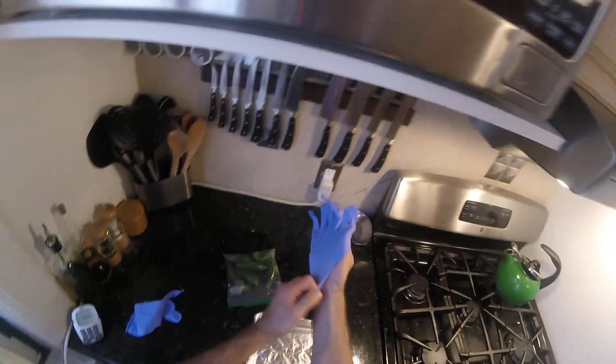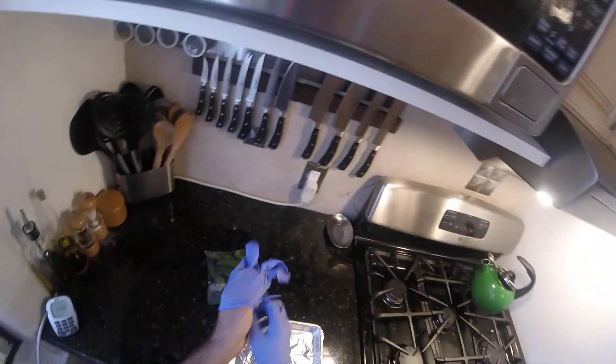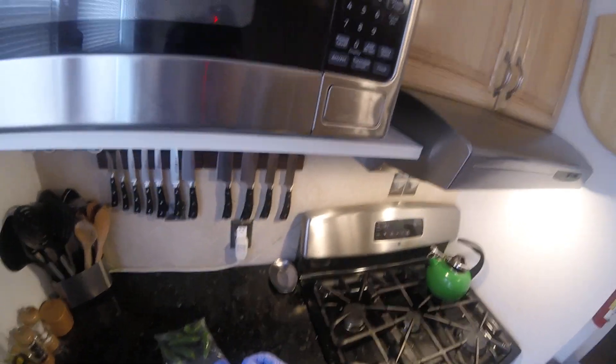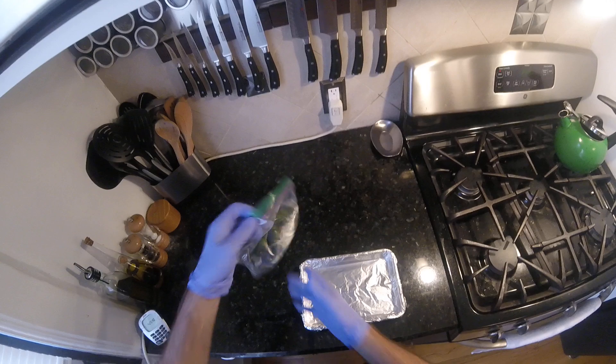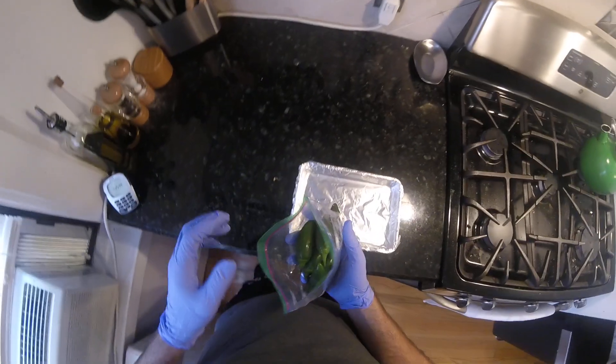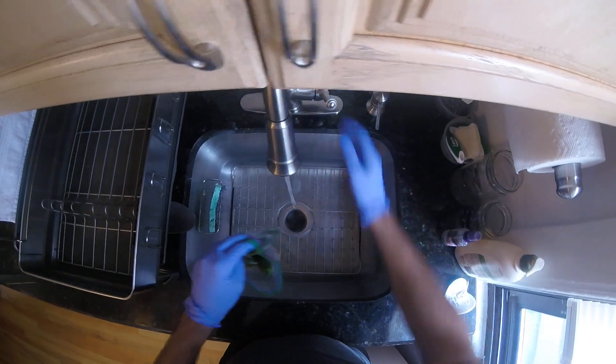Hello again. Making dinner. Gonna make Jalapeño Night — jalapeño and cheese stuffed pork chops. That's right. Roasted jalapeño, which are in these bags. Got a cousin with a garden. He's like, I got a ton of jalapeño. We got some potently fresh jalapeño.